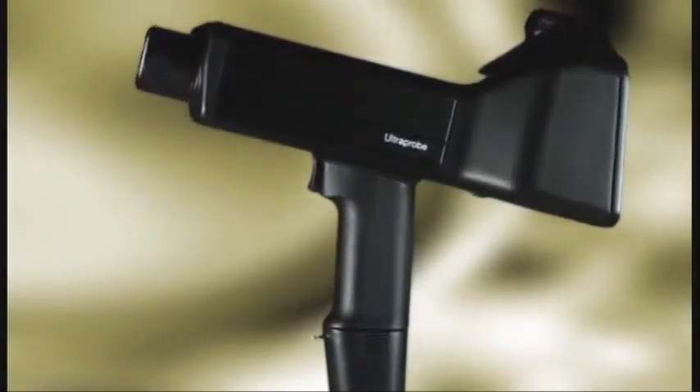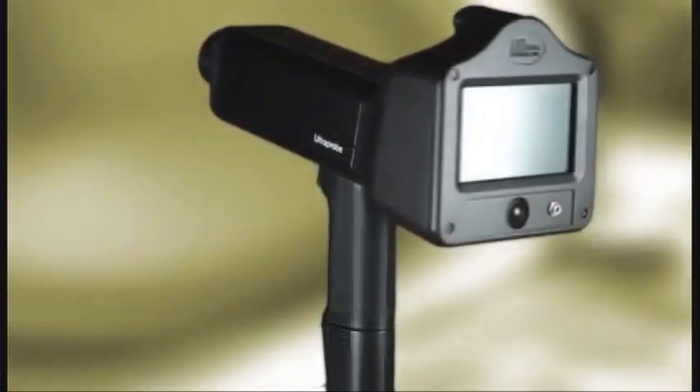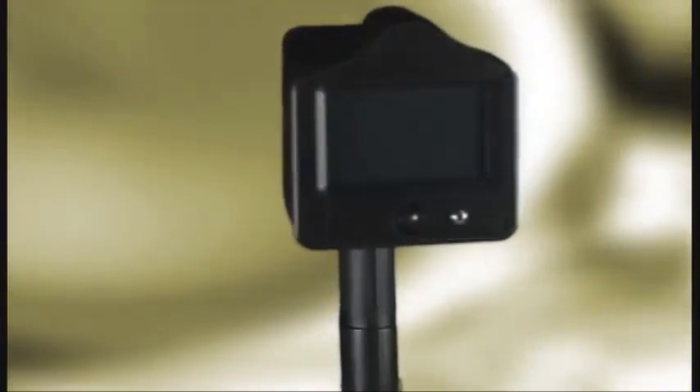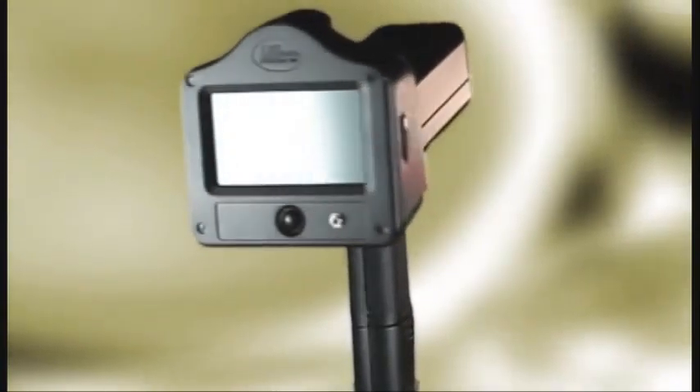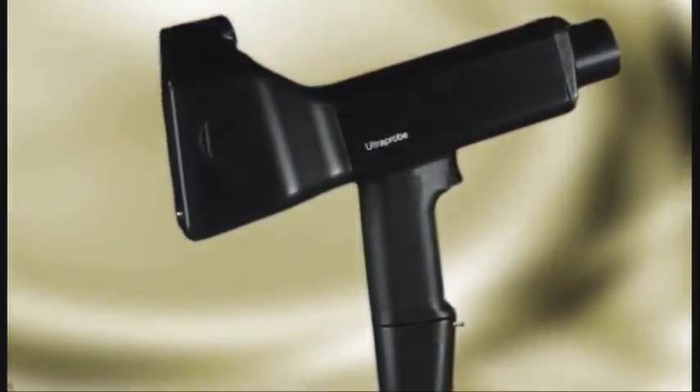We want to welcome you to the future of ultrasound. The future is here with UE Systems UltraProbe 15,000 Touch. This is truly an ultrasonic condition monitoring laboratory that fits in the palm of your hand.